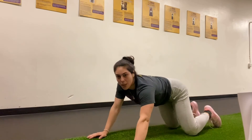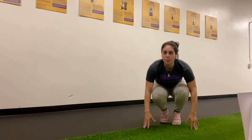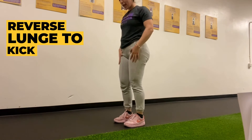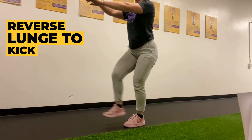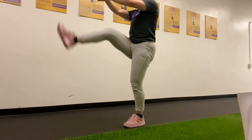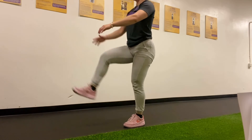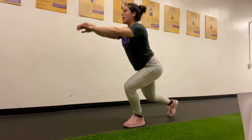Once we're done with our supermans, we have our reverse lunge to kick. Stand up straight and start with our left leg — lunge back, push through that front heel and kick up. Big lunge back, push through and kick. We're gonna do 40 seconds on our left leg and rest for 20, then transition to our right leg.